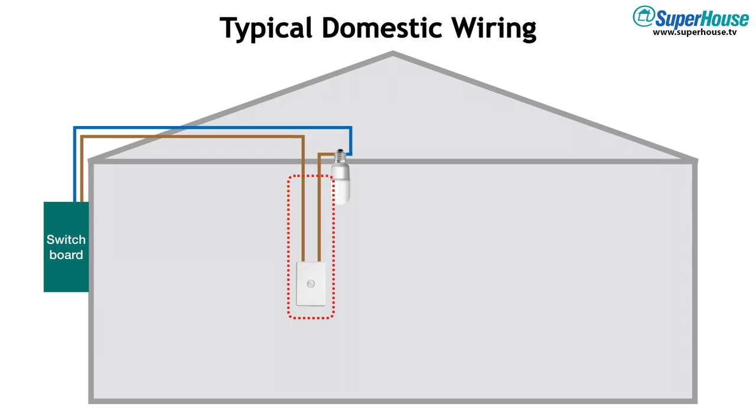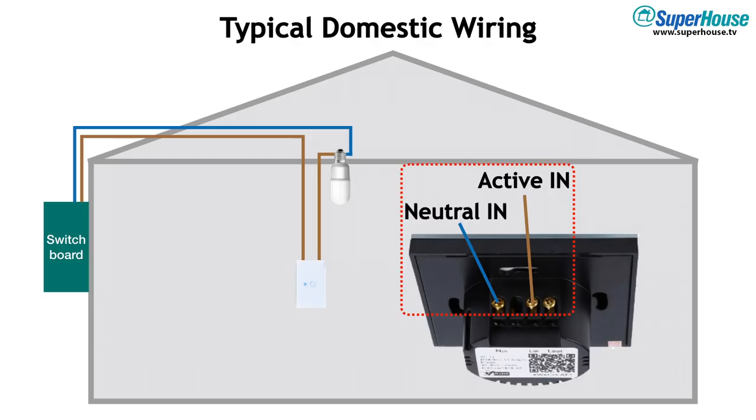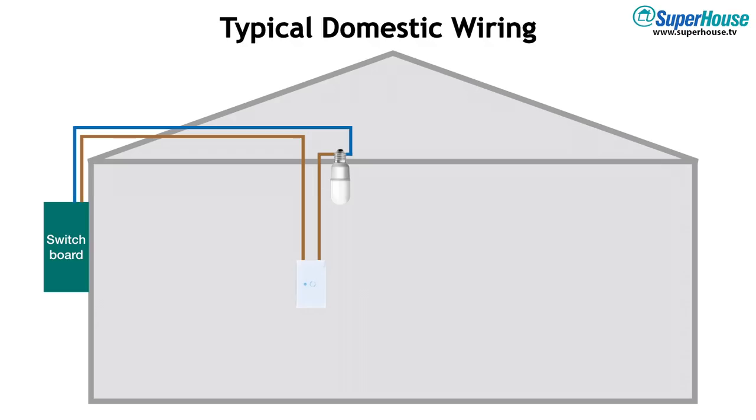But what if you want to replace your passive switch with an active switch — something like a Sonoff Touch? An active switch has electronics in it, which means it needs power. If you look at the back of a Sonoff Touch, it has active in and active out, just like a normal switch. But it also has neutral in, because it needs power to run its own electronics. These two connections — active in and neutral in — are vital for the switch to be able to function.